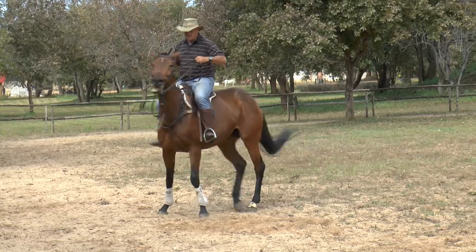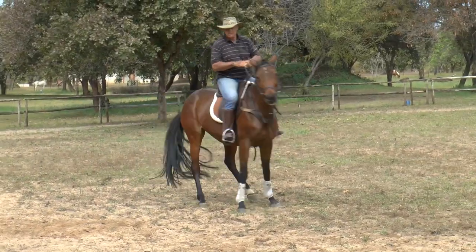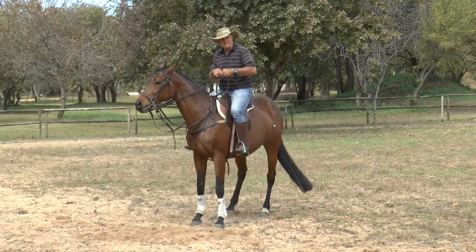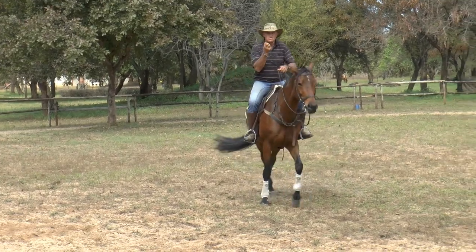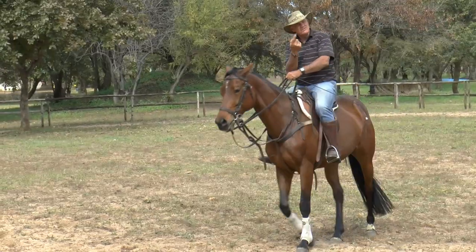That's what I want. Much better. Good girl. I work with them always to get this feeling of softness. Because when you do that, they start to get the horse understanding that they can't go into the bridle. Every time they do, you stop and just bring them back and do the turn again.